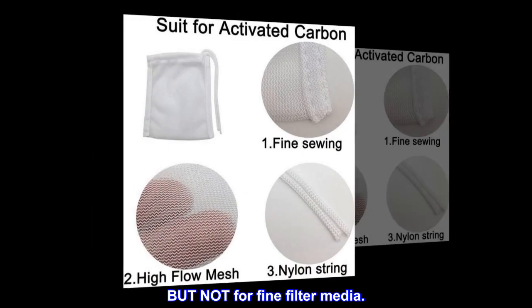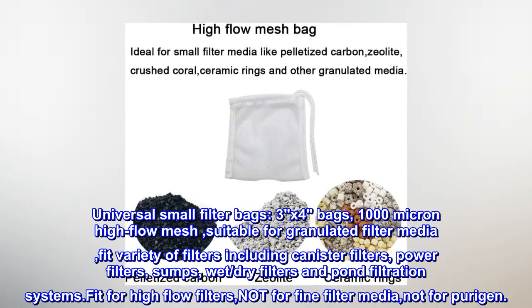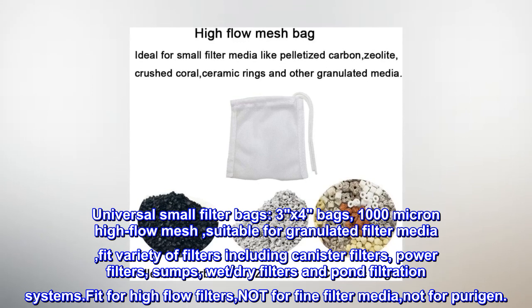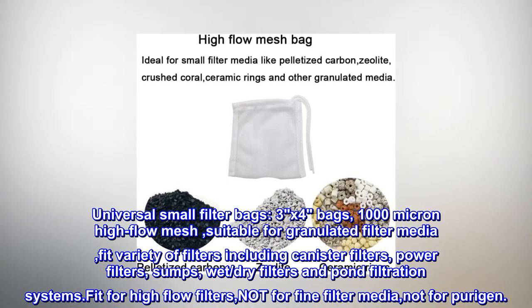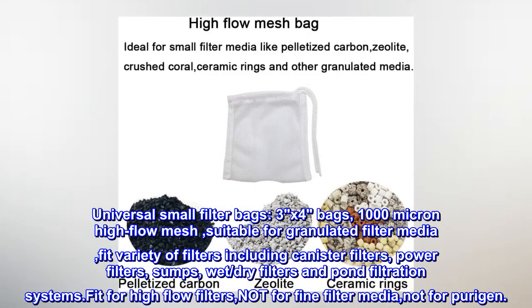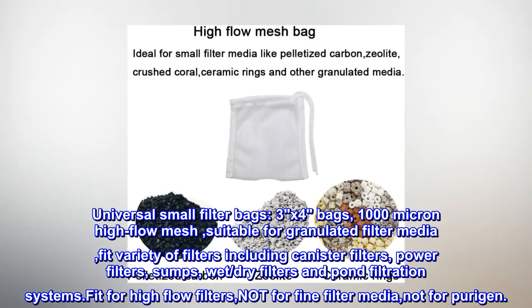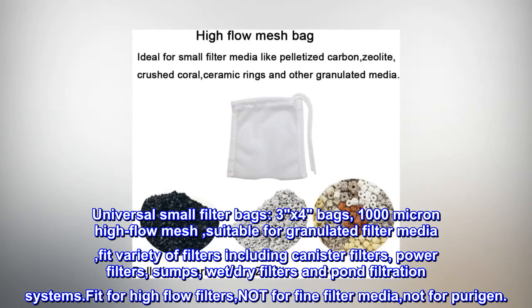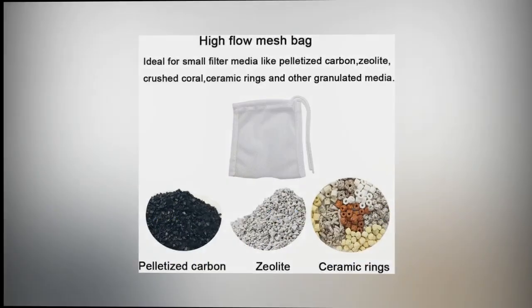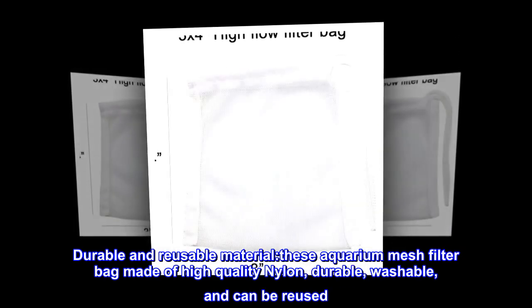Not for fine filter media. Universal small filter bags — 3x4 bags with 1000 micron high flow mesh — suitable for granulated filter media. Fit a variety of filters including canister filters, power filters, sumps, wet/dry filters, and pond filtration systems. Fit for high flow filters, not for fine filter media, and not for Purigen.